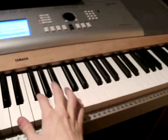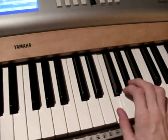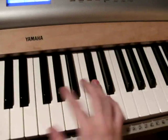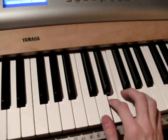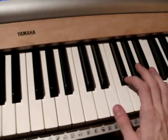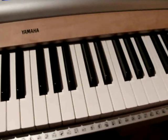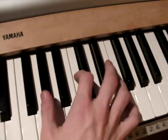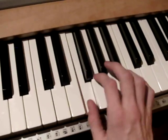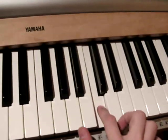The intro for your left hand starts right here. For the right hand, first you play Ab, C and F together. And then you play F, G, Ab and F. And then you play Ab, C and Eb.